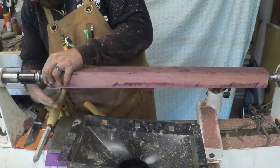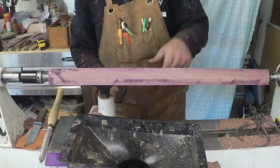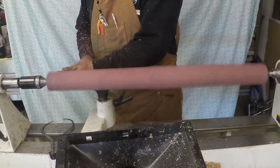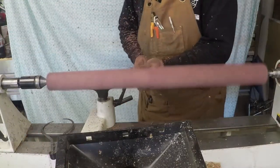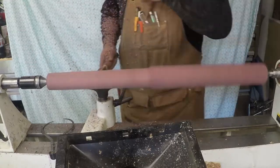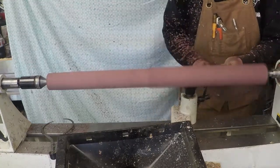Here I'm tapping it in, getting it all ready, checking for square. And now we're going to round it out. I had to sharpen my roughing gouge a few times. My Purple Heart's quite hard, but it turns pretty nice — it leaves a pretty good finish.